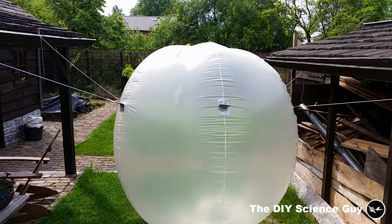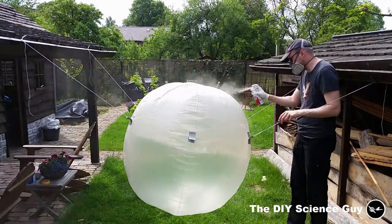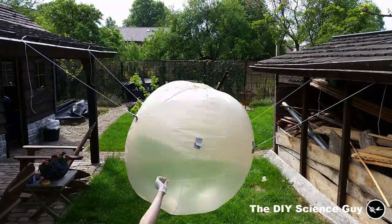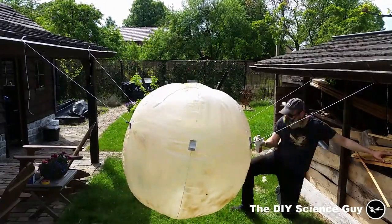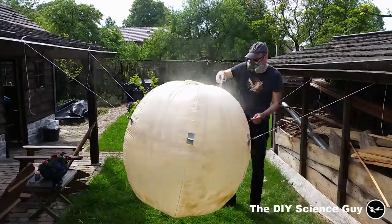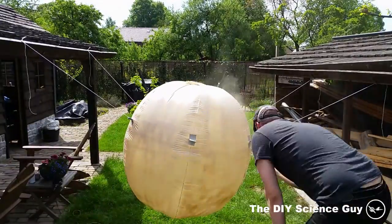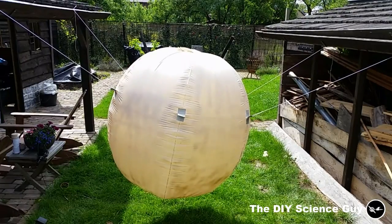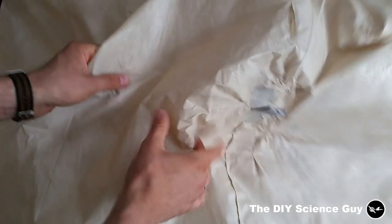The balloon is ready — let's give it a nice coat of paint. I hope this will give it a nice ye oldie look. It's now a week later and you can see the paint is completely dry.